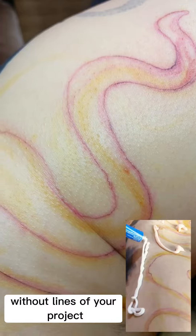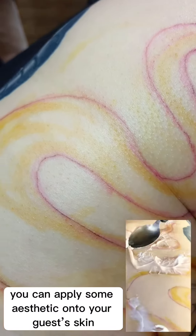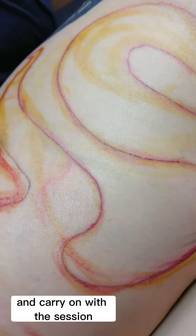Now that you have finished with the outlines of your project, you can apply some anesthetic onto your guest's skin and carry on with the session.